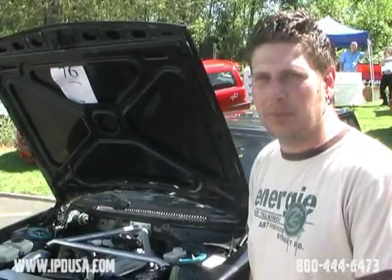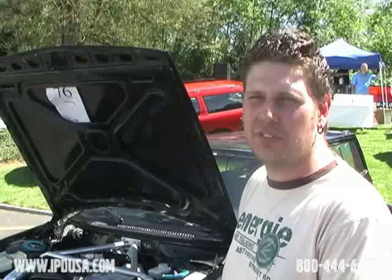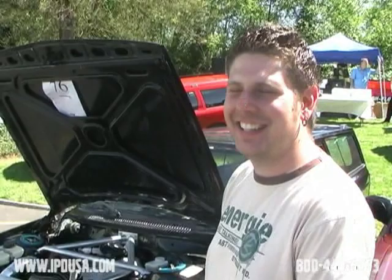It's fueled by Megasquirt, and has a custom stainless header with a T67 turbo using a T4 hot side. It made 285 horsepower at the wheels when I dynoed it, but I ran out of fuel injectors because they were half the size of what I ordered. So it should be a solid 400 to 450 horsepower car when I get the right injectors in it.